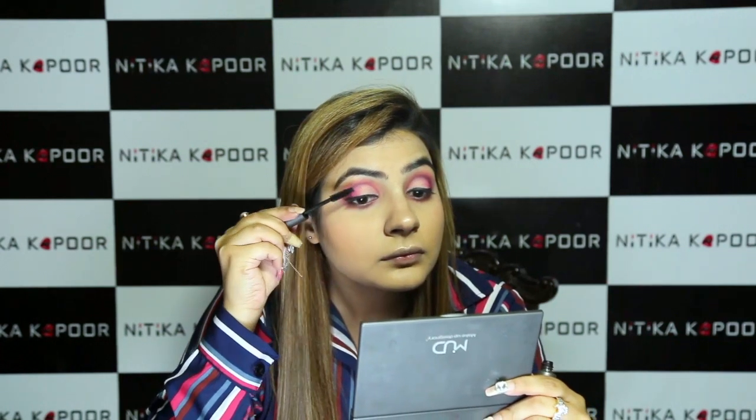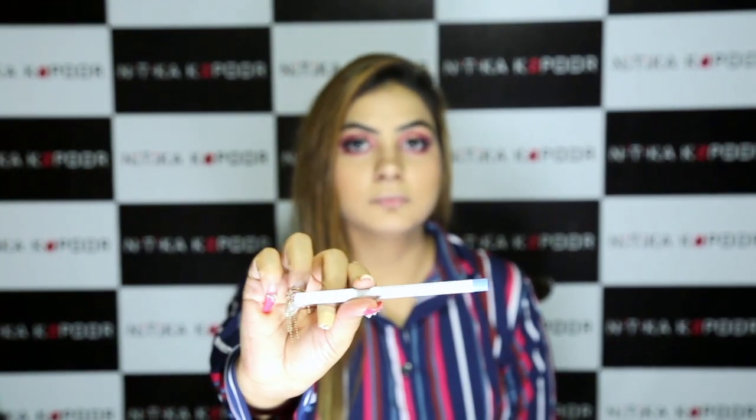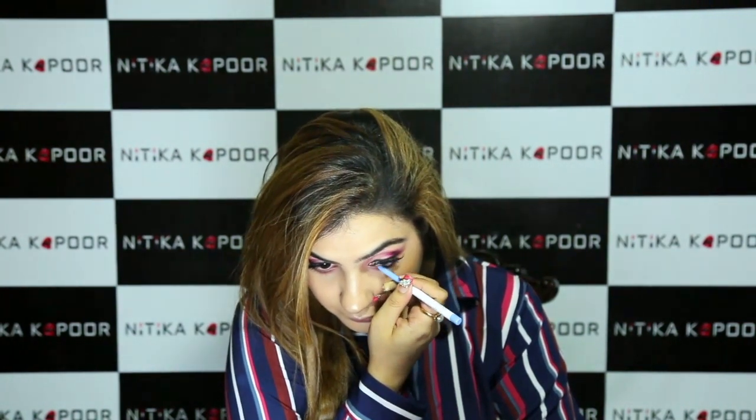For mascara today I'm using my mud mascara tube, applying it on my top lashes. For my waterline I'm taking the Colourpop blue eye pencil, and to balance out the upper and lower lash, I'm going to apply the mascara on my lower lashes.